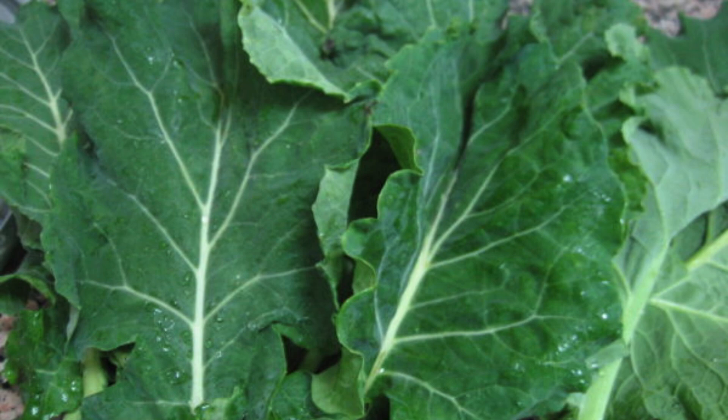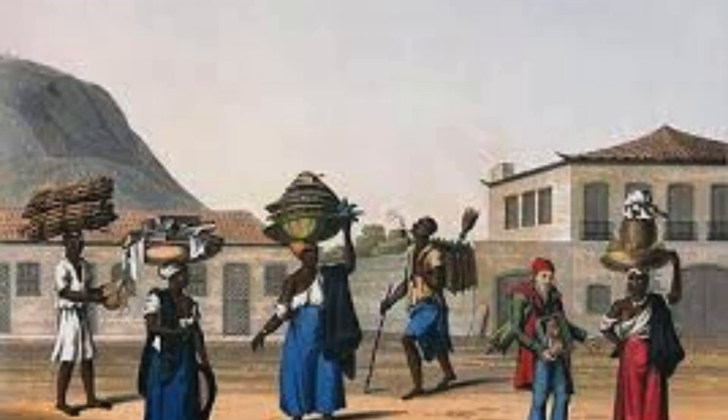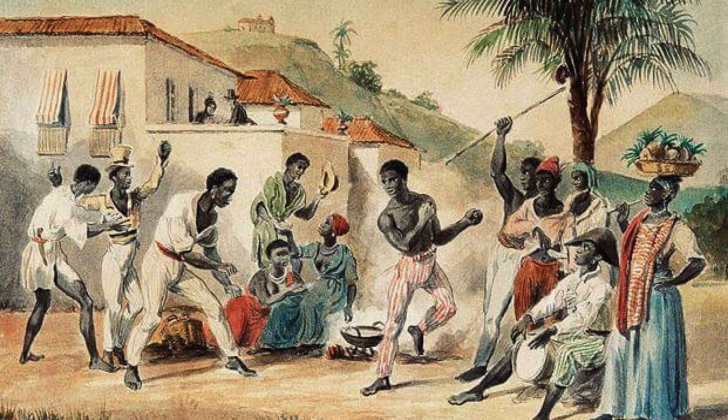During the times of slavery in the United States, collard greens were a fundamental part of the diet for African Americans. They were not only delicious but also readily available and affordable. Enslaved individuals ingeniously transformed these humble greens into a delicious and nourishing dish by slow-cooking them with flavorful ingredients.